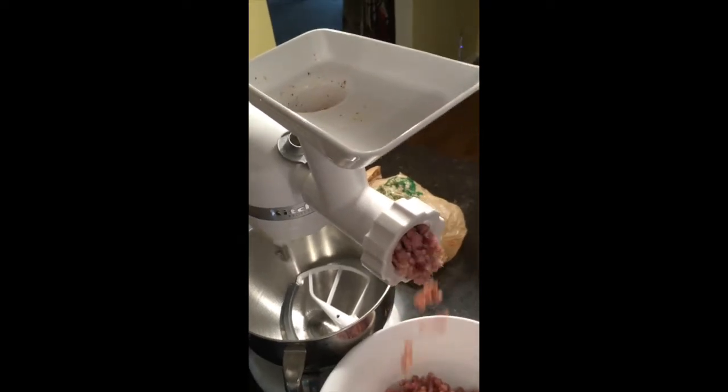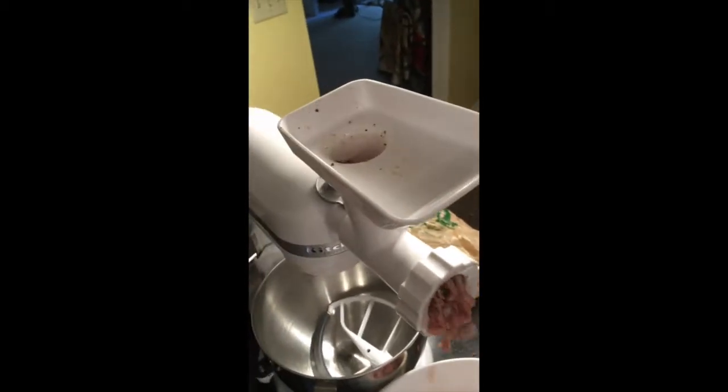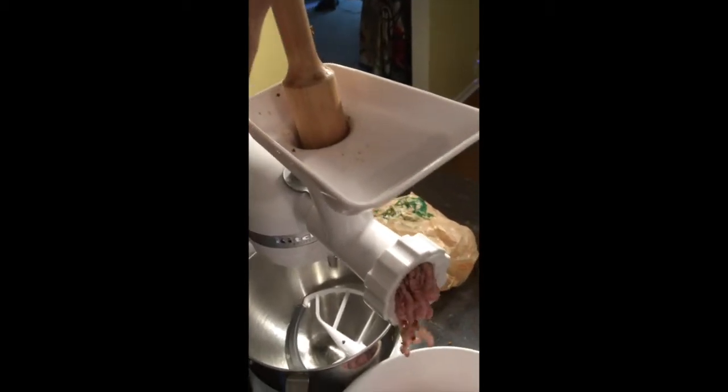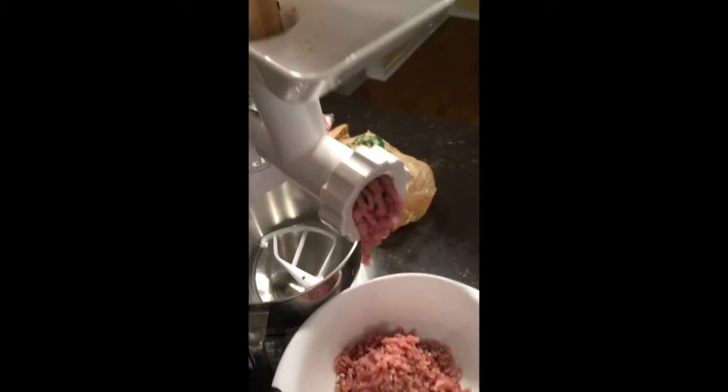Mix it well with your hands and then place it into your grinder and grind it up. When you cook this on the stove — like if you make pan sausage out of it — you will need to add olive oil to the pan to get it to fry and brown properly.